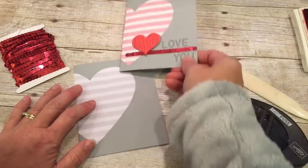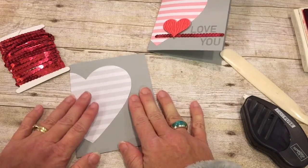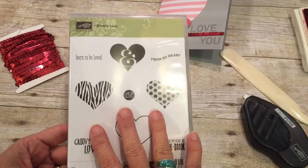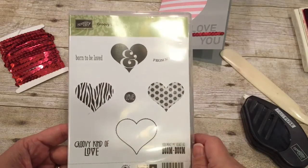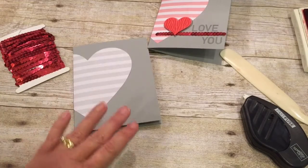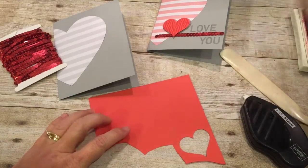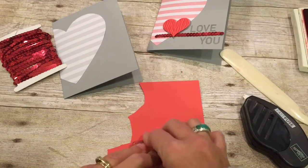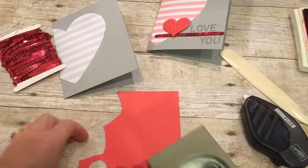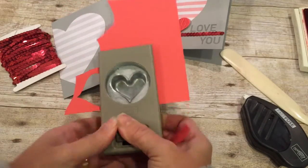Now to decorate this, you can see in the card I have a couple things: I have a line of sequins, I have a couple hearts, and I have the 'Love You.' I'm also combining another stamp set that I have called Groovy Love. This is a fun stamp set from Stampin' Up, and what I love about it is that there's a coordinating heart punch to punch these hearts out. This one's just a little bigger so these fit inside there, which is kind of fun. So let me show you how I did that part.